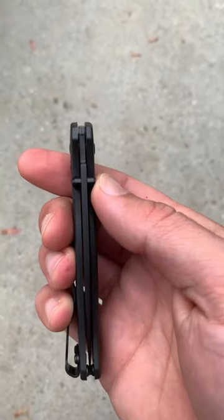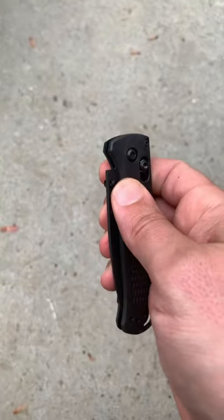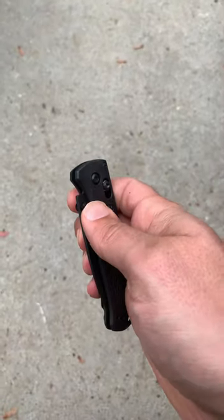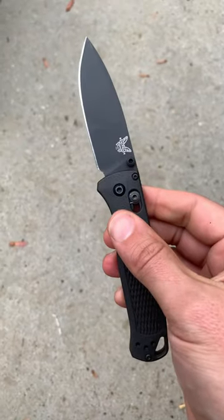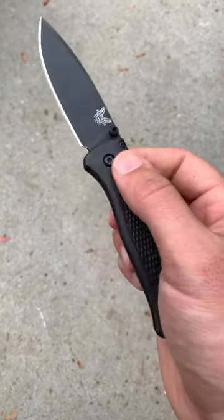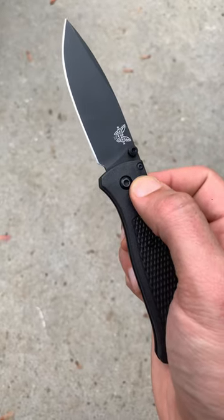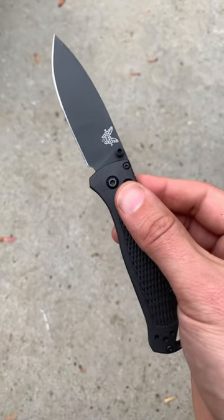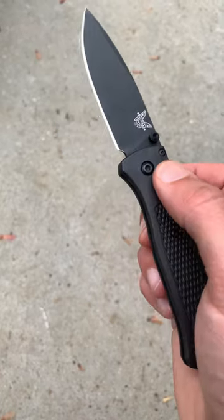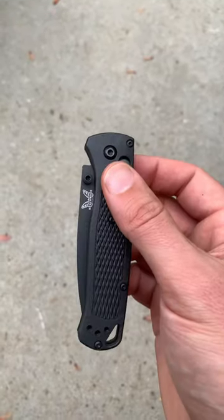There are also a couple of different ways to open it with the thumb studs. One is just a slow open with the thumb stud. Another is the fast flick with the thumb stud — this seems like the most popular method when I see people open it online. It looks like that's how they open and close it in that 10-hour Blade HQ video where they simply open and close it for 10 hours straight.